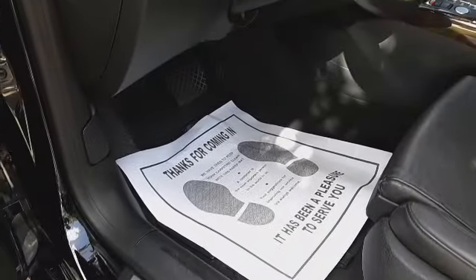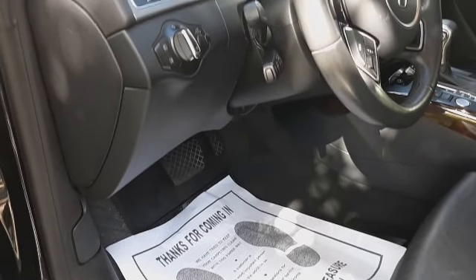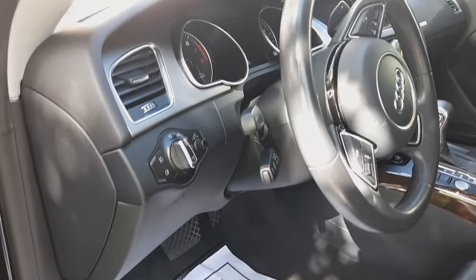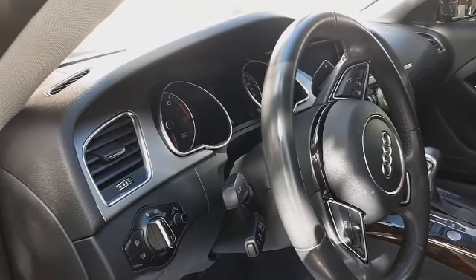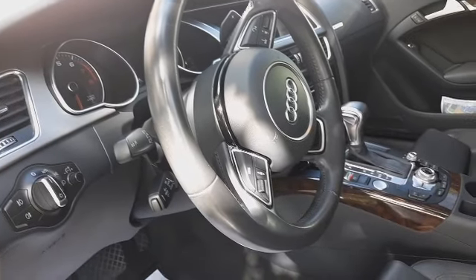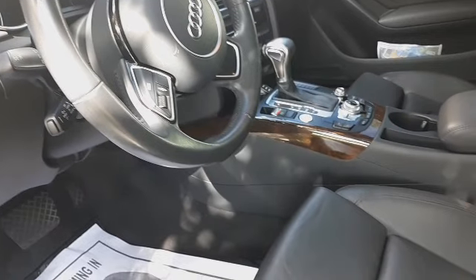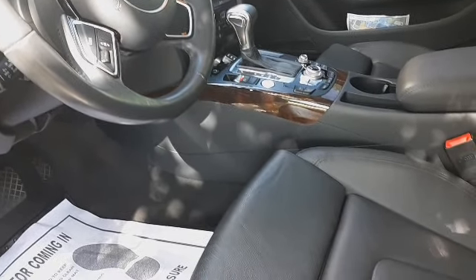You've seen the outside, now let's take a look on the inside. Of course it's nice and clean around the dash and the steering column. Nice and clean in the cracks of the seat, as well as the Bermuda Triangle.